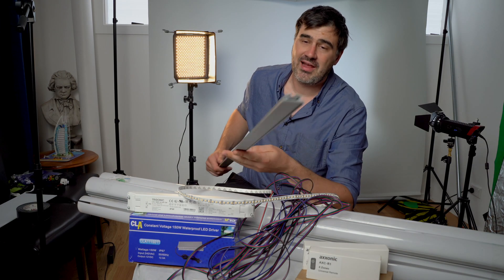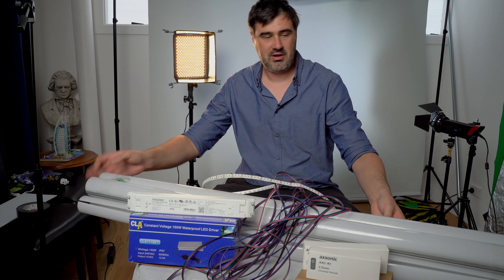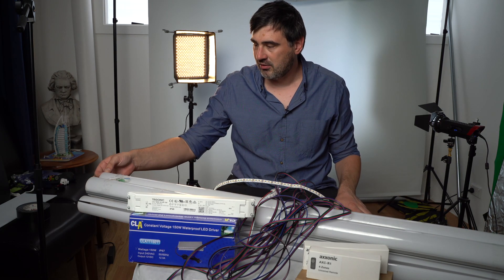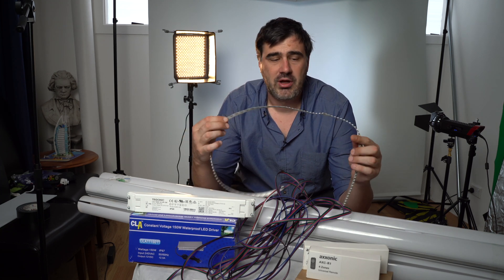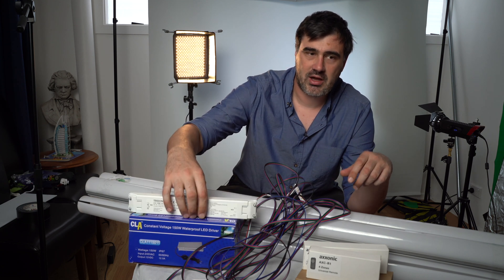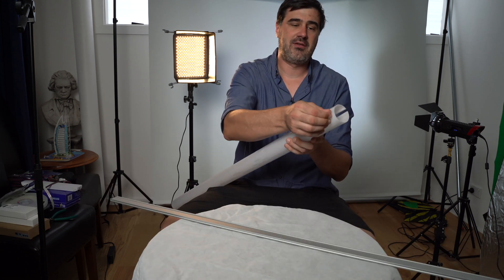We've got these aluminium extrusions and these get attached to PC or PMMA diffusers — these are 60mm diameter, which I thought was quite a good size. We're going to be running some colour temperature adjustable LED strip, some cable, and we're also going to need a power supply and a controlling mechanism.